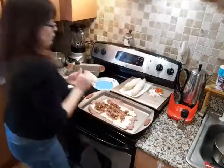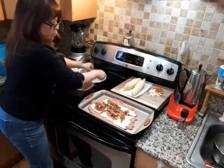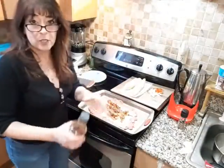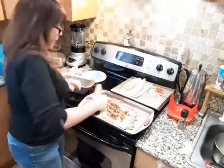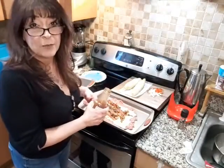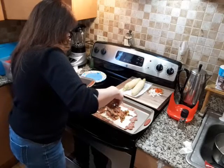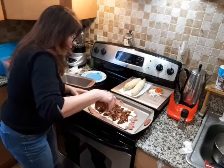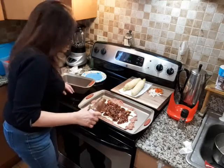The oven is heating up at 350 degrees. I got my meatloaf pan here. What I'm going to do next is take your favorite barbecue sauce — you can make your own if you want to. I buy the store-bought one. I have a particular one that I really like, but I'm not going to tell you until they start paying me to tell you.